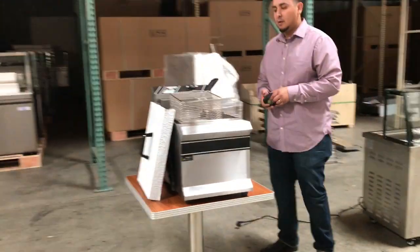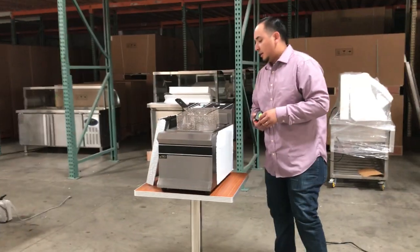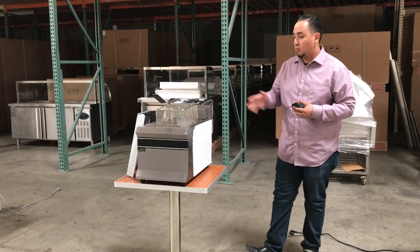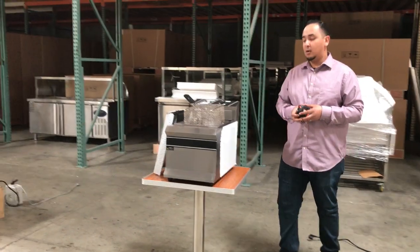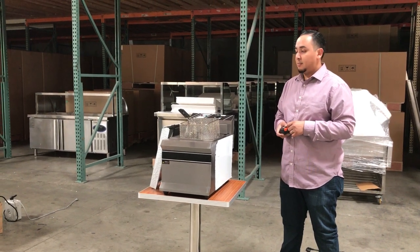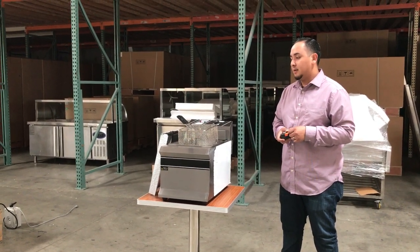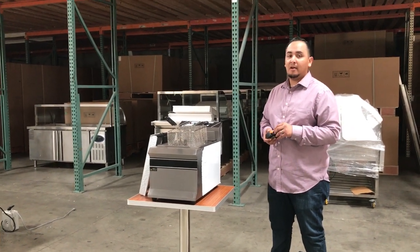This weighs about 40 to 50 pounds, so it's not too heavy — you can pretty much place it anywhere. Of course, once you add oil it will change. If you want to order this countertop fryer, give us a call if you have any questions, or place the order today on the website. Thank you for watching!